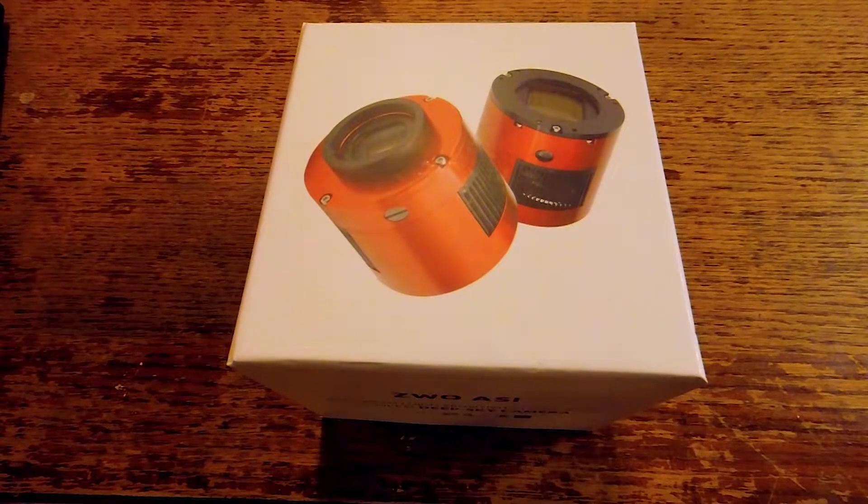Hey guys, hope you're all doing well. Today's video is just going to be a quick overview of a new product that I received last week — this is a ZWO camera.